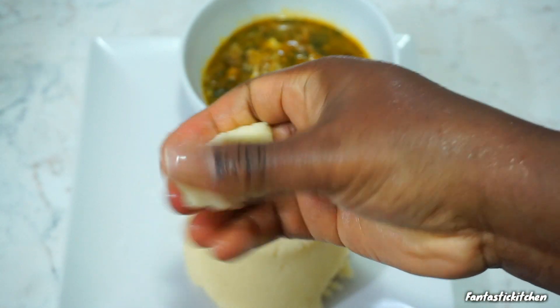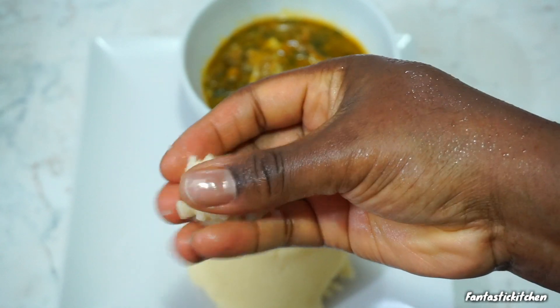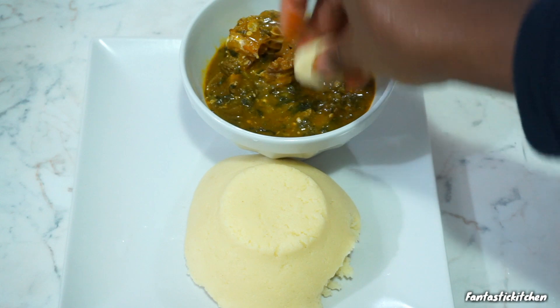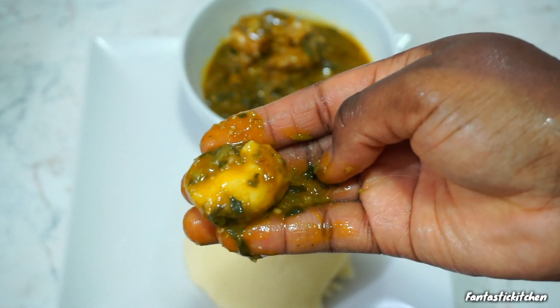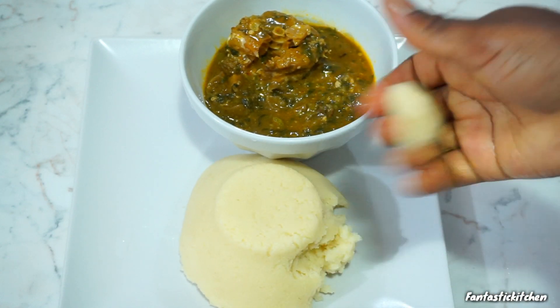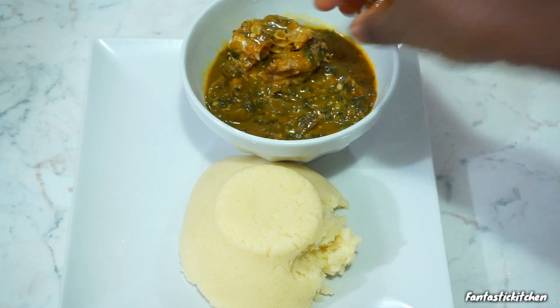Here is the finished look, guys — you need to try this out. It was so, so good; it feels as if you are eating semo. Another thing about it is that after eating it you feel so full yet you feel very light. I was so amazed and surprised — I want you guys to give it a try and let me know your thoughts.